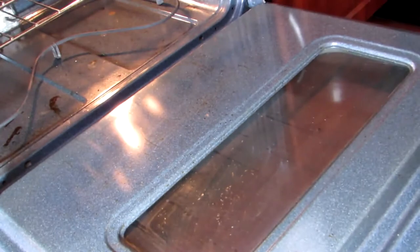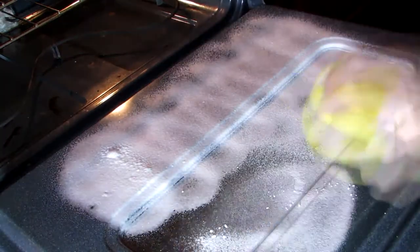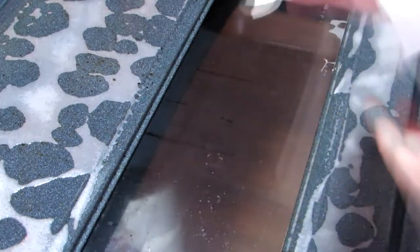I'm going to start off by showing you guys what it looks like in here, then spray it down and let it sit for a second, then go in with a paper towel and just kind of lightly scrub off what I'm able to with that.